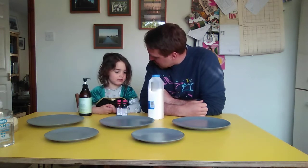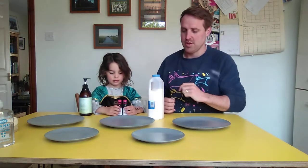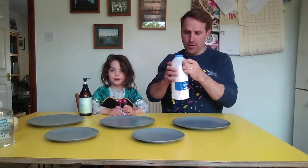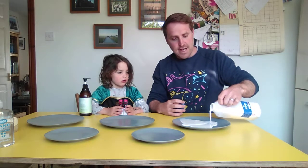We always have to wash our hands with soap, don't we, Essie? Yeah, really important. But Essie keeps asking why - why do we have to wash our hands with soap? So we've got some whole fat milk here, and it's really important to use whole fat milk because in whole fat milk there's loads and loads of fat.